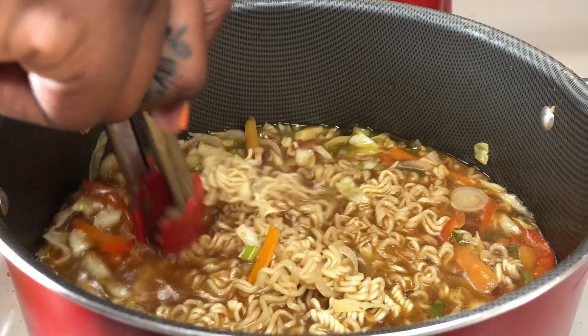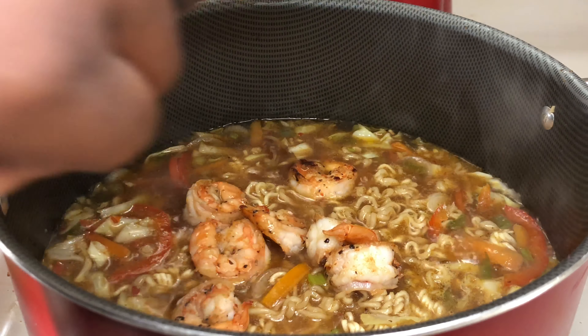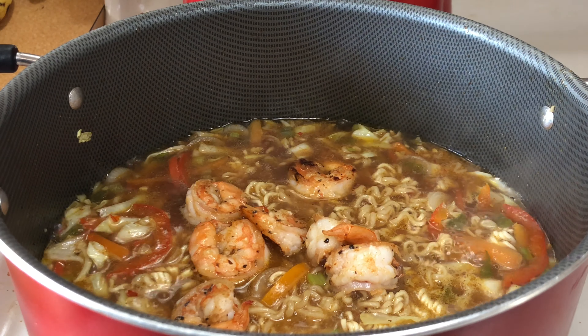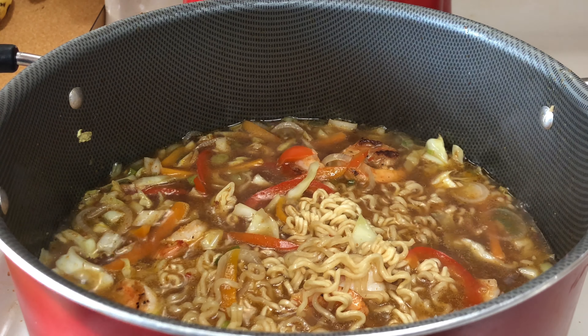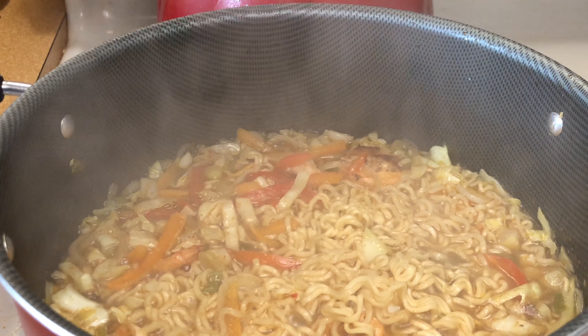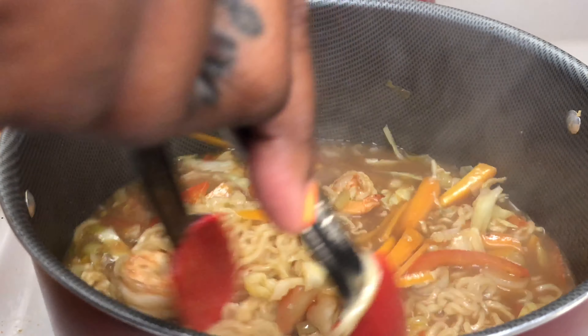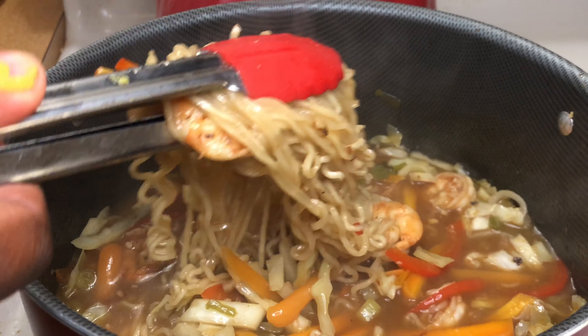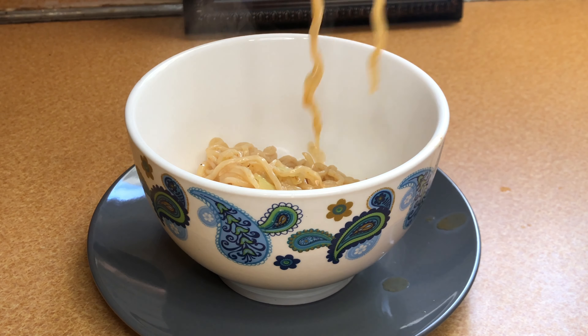Now I'm going to add some salt for taste, and y'all know I like it hot, so that's cayenne pepper. I'm going to add one cube of chicken bouillon, crumble it up, and place it in. I'm using Top Ramen shrimp flavor, but I'm not using the seasoning packet because it has a lot of sodium — I'll just add the noodles, cover it, and let it sit for a few minutes.